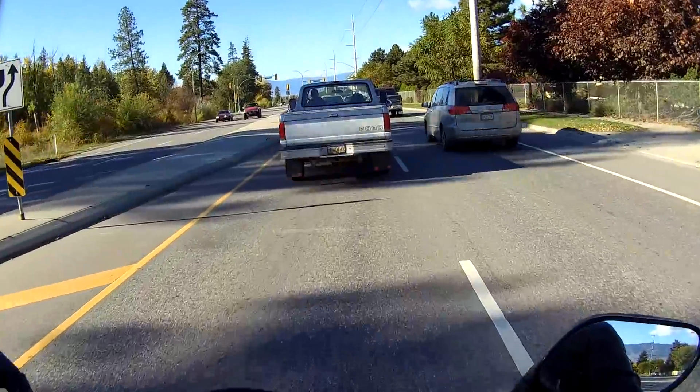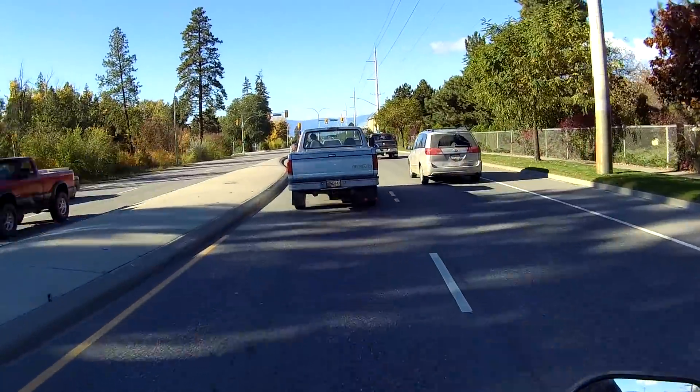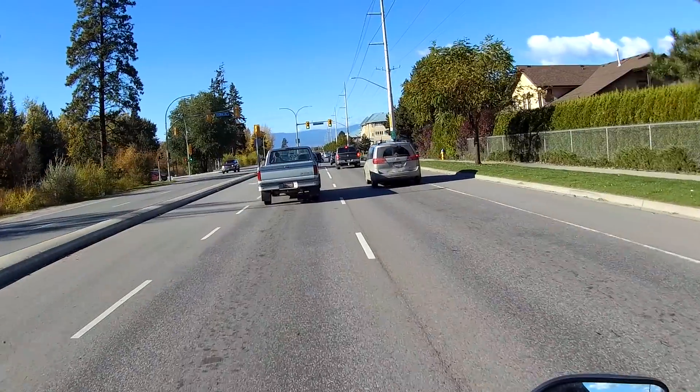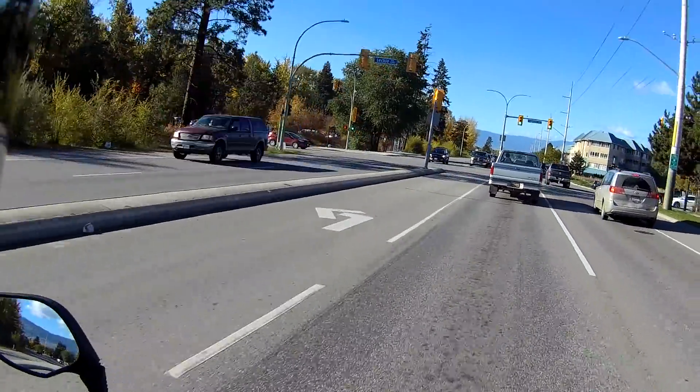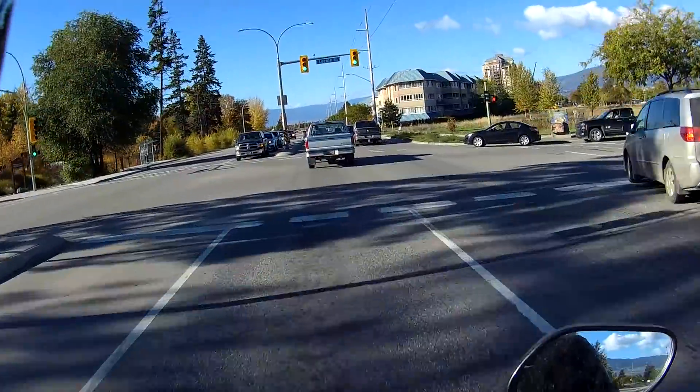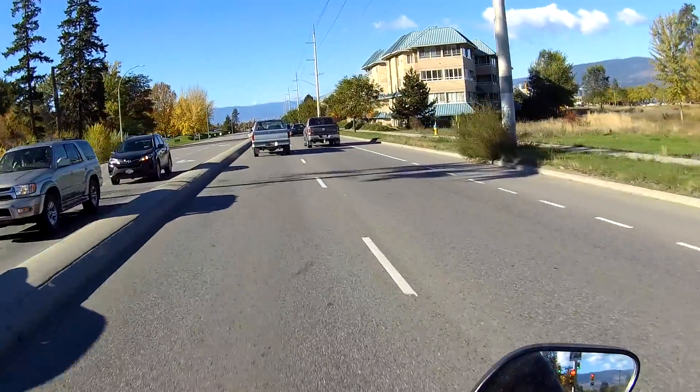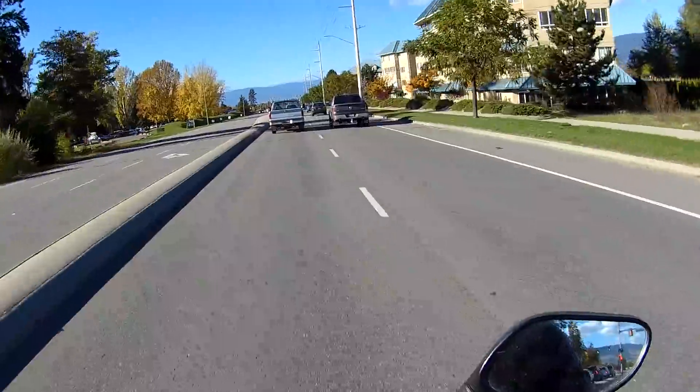The baffle does the job — this little mod that I did — and it doesn't affect the power. If anything, it seems to maybe give it a little more edge down low, low to mid.